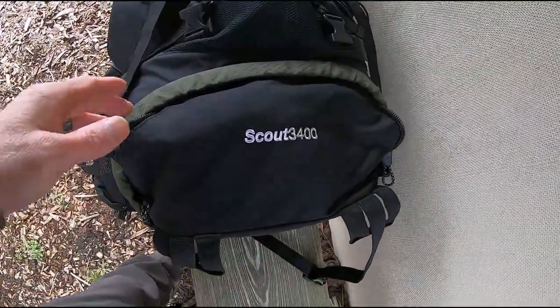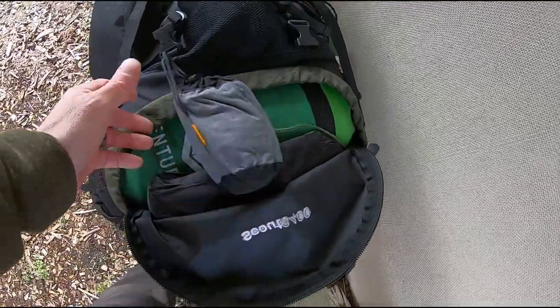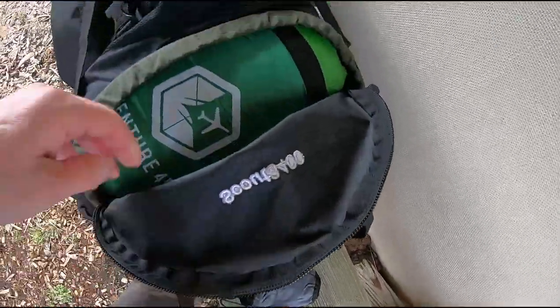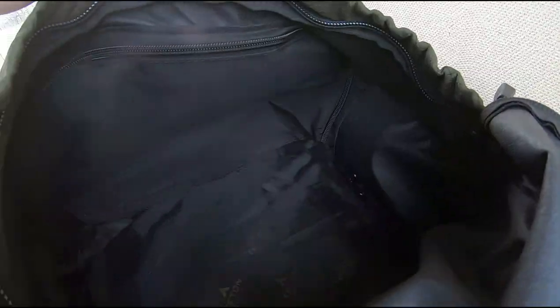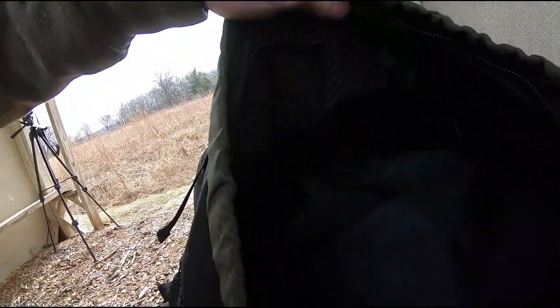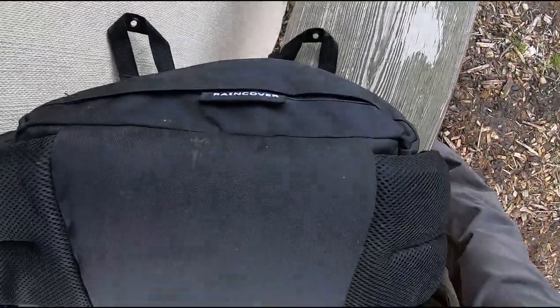One of my favorite parts is this bottom pouch — it unzips. I've got my pillow, my sleeping pad, and my sleeping bag in here. It's a zippered pouch that keeps that separated from the rest of the pack. If you would like to utilize that for more space, simply unzip it and you've got room all through the rest of your pack. I personally like to keep that zipped up so I can get my sleeping pad and sleeping bag out without having to mess up everything else in the pack.